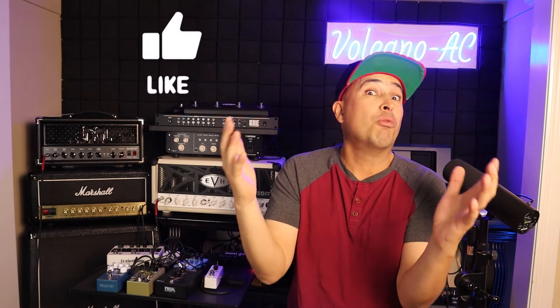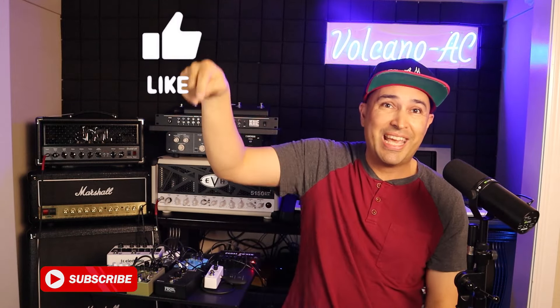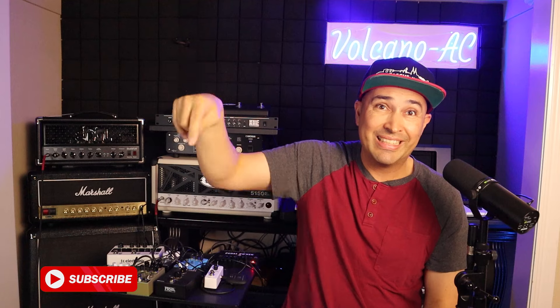And that is all for this episode. If you like this video, don't forget to smash the like button. And for more videos like this, don't forget to subscribe. Thank you for stopping by, and I'll see you in the next one. Bye-bye.